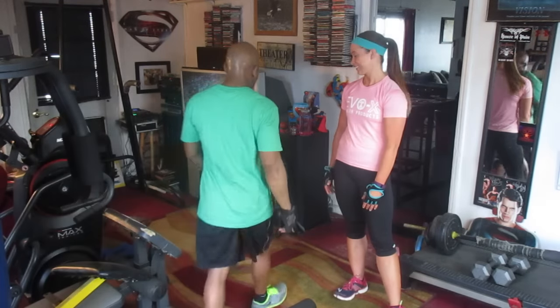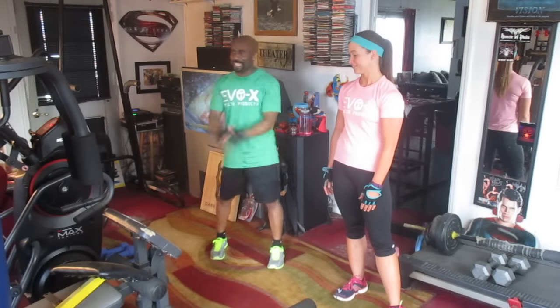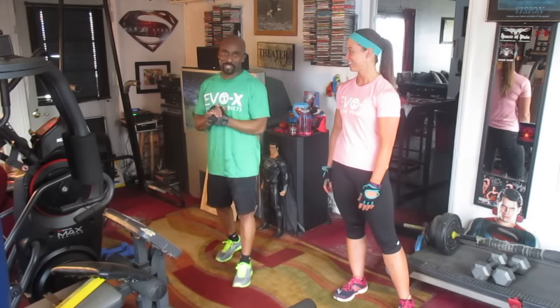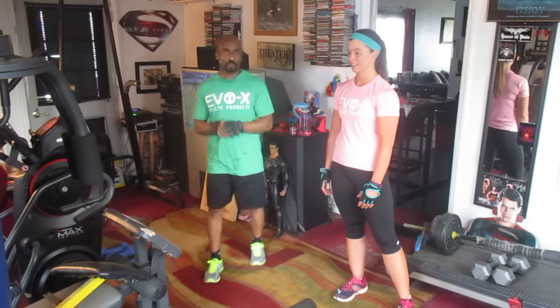We hit it hard, we hit it hard. Alright, this is going out there to Clayton Reeves. Alright, we told you we'd put you in one of our videos. We got your shirts on. We said we'll represent. We'll do a Will and Terry video with your shirts on. We'll tag you in it so you can find it. And we want to say thanks for the products.